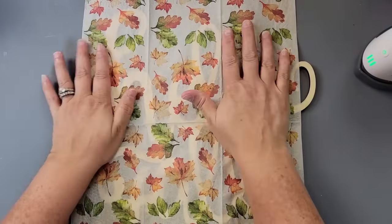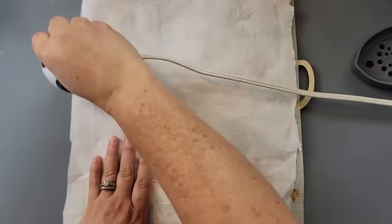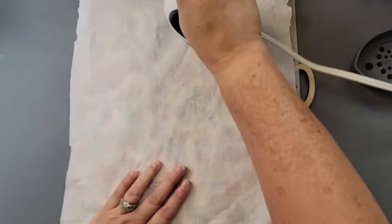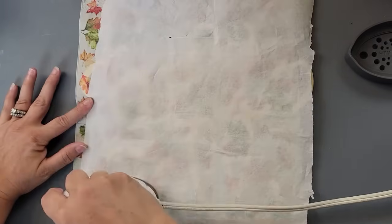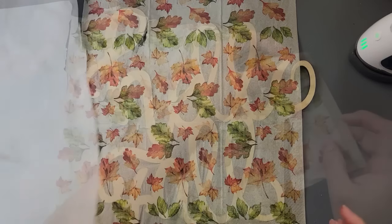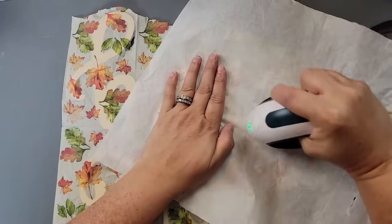I got it from Dollar Tree or Dollar General. I'm laying it on my word and covering it with parchment paper to protect the napkin. Then I'm just using my heat press to go over that napkin so that it reactivates the Mod Podge and the napkin sticks. If you don't have one of these little heat presses, they're really not very expensive, but you can use an iron as long as there's no steam on. I'm making sure that each part of my words is covered. It wasn't wide enough, so I took a little strip from the top and cut it to match that one little area.